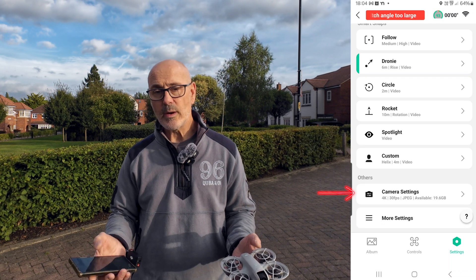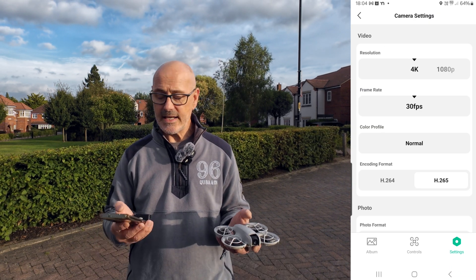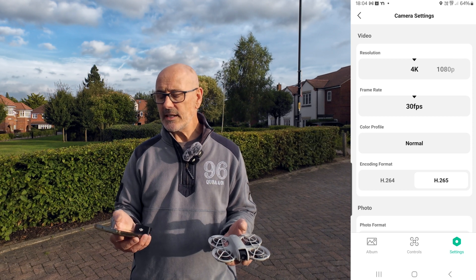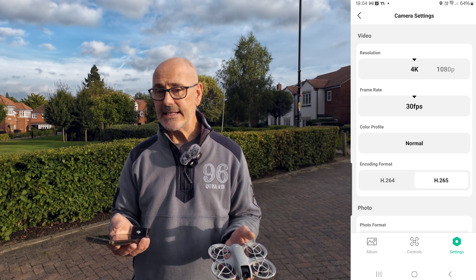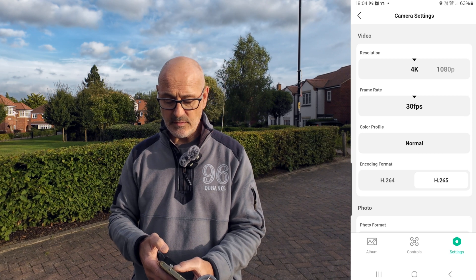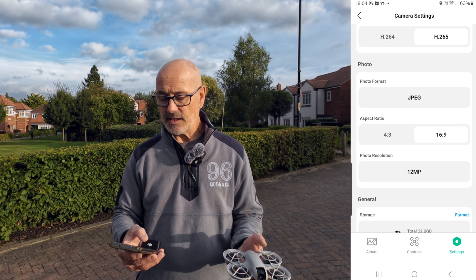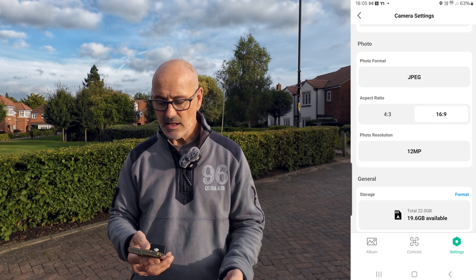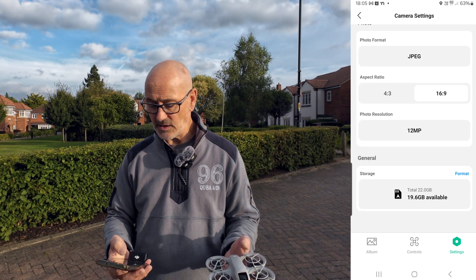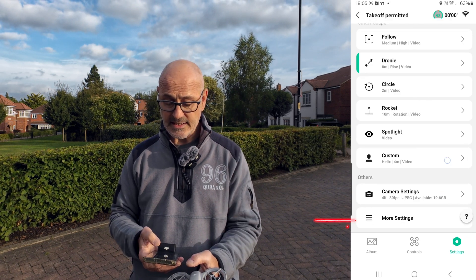In camera settings you can choose 4K or 1080p and colour profile — it only has normal at the moment. I think in a future firmware update they'll hopefully add D-Log. With images it's currently just JPEG, but DJI are constantly doing updates so I think improvements are quite likely.